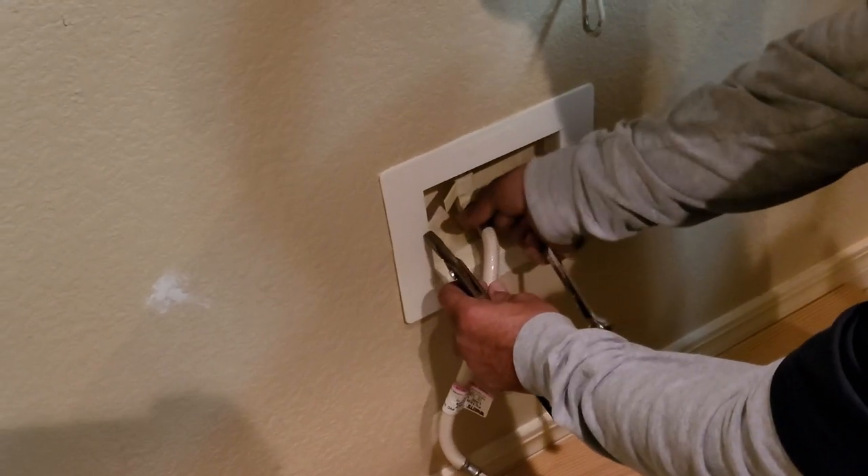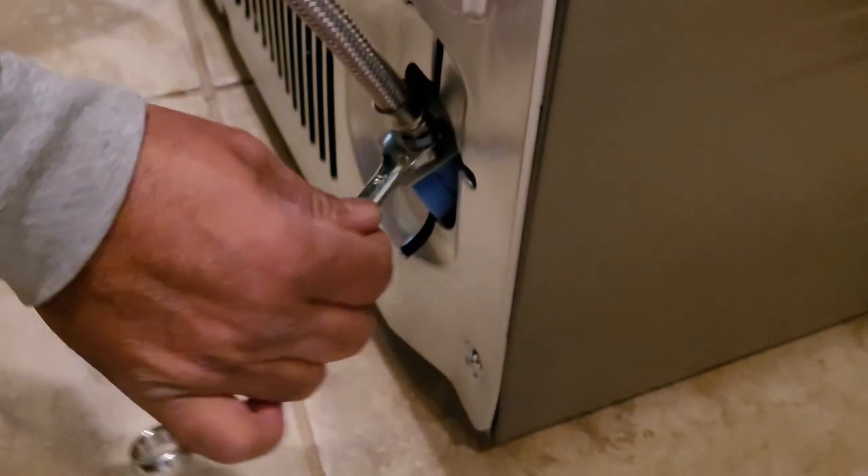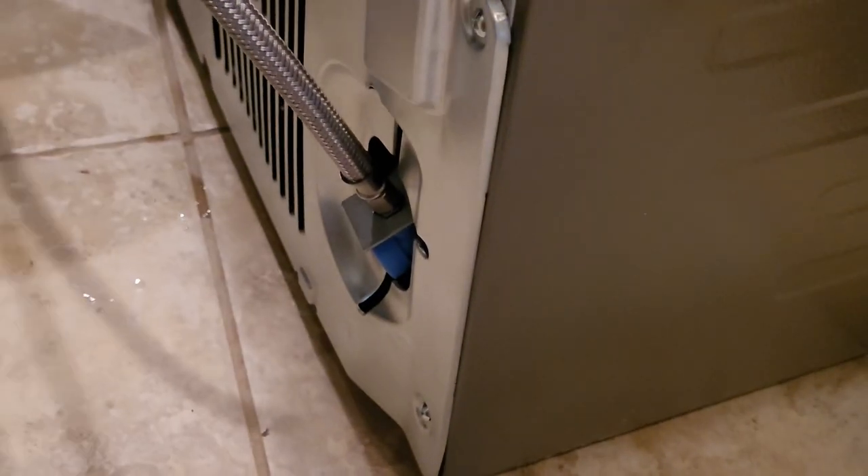We're going to take the filter off because we've got a new hose, so we'll get rid of this situation. We'll get the hose taped to the top so it doesn't get kinked, power cord plugged in, water turned on.